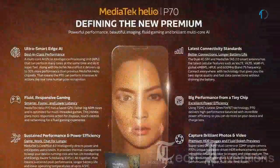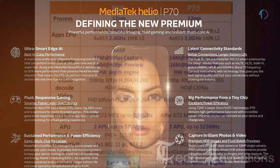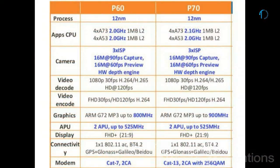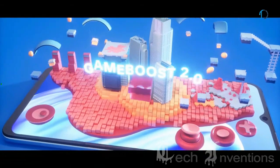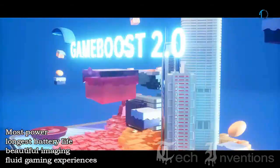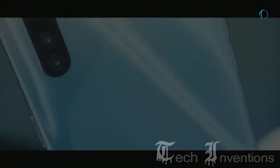The MediaTek Helio P70 is an upper-mainstream chipset introduced in early 2019. Compared to the older Helio P60, the P70 uses the same silicon but with 100MHz higher clock-speed CPU and GPU cores. The P70 powers intelligent devices with core innovations for the most powerful and longest battery life, beautiful imaging, and fluid gaming experience, bringing high-end features to affordable mid-range devices.